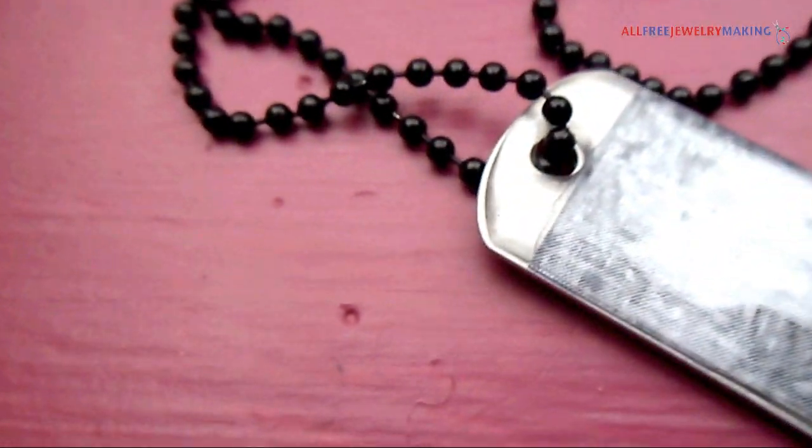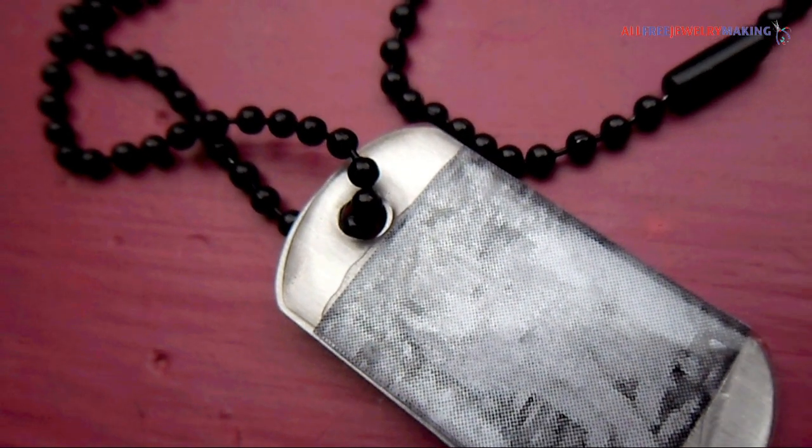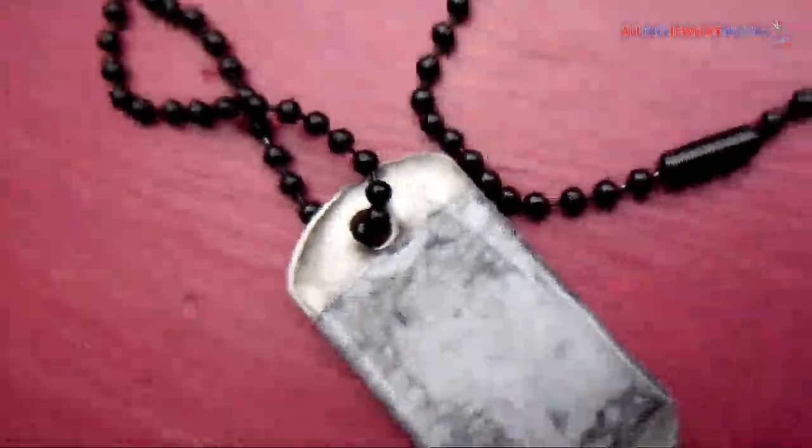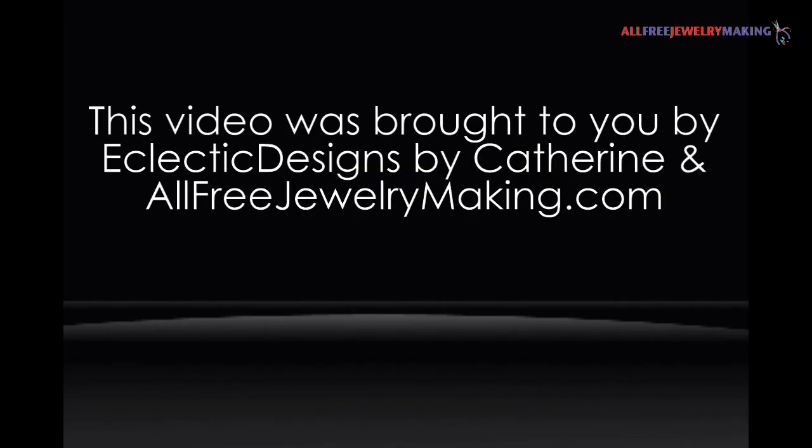There are many ways to personalize this dog tag, such as your favorite sports team logo, a photo, or a meaningful symbol. Or like what I did — a drawing that I drew of a kitty. So which is your favorite design? Let me know in the comments. This video is brought to you by Eclectic Designs by Catherine and AllFreeJewelryMaking.com.